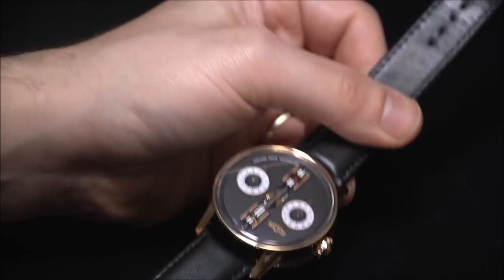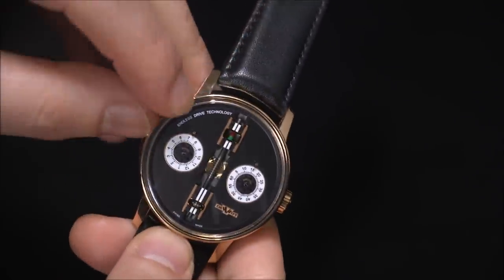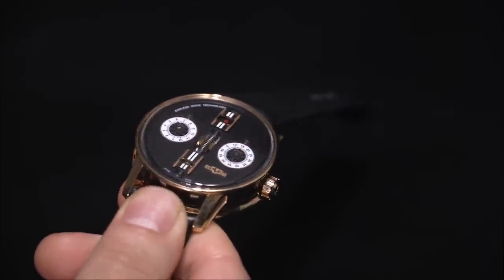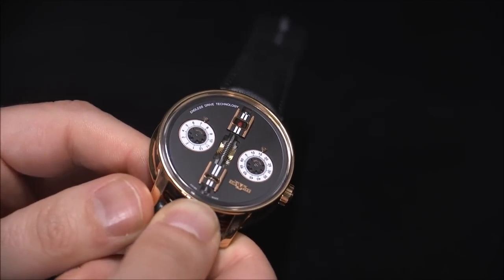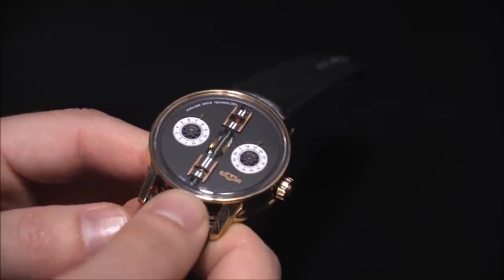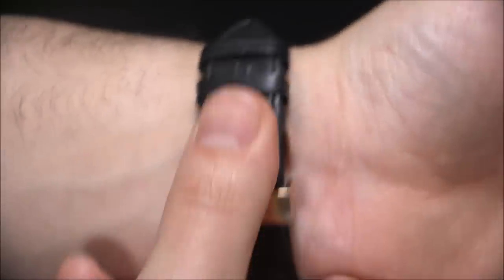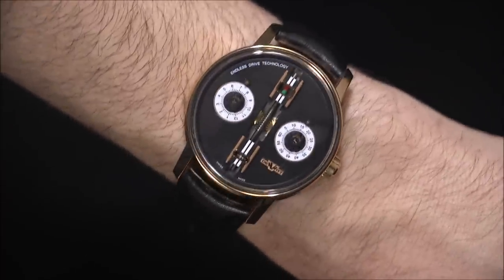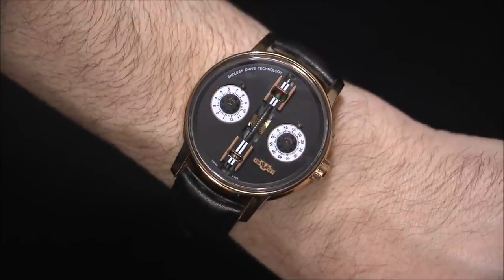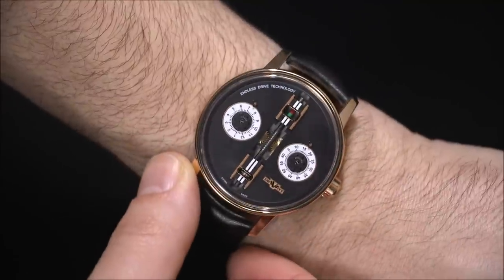My primary concern with a watch like this is legibility. The time is indicated via two discs with small arrows at the top — you have to hold the watch in the right light to observe the arrows, and right underneath them is where you read the time. The arrows are small, the text is very small, so you need quite good eyes. I did suggest to DeVitt a potential fix: putting magnifiers over some or all of the discs. On the wrist it wears very comfortably and the size is quite good — if you have small wrists you might want a shorter strap, but from a wearability standpoint it's very comfortable. A magnifier right underneath that arrow would make it a lot easier to see.